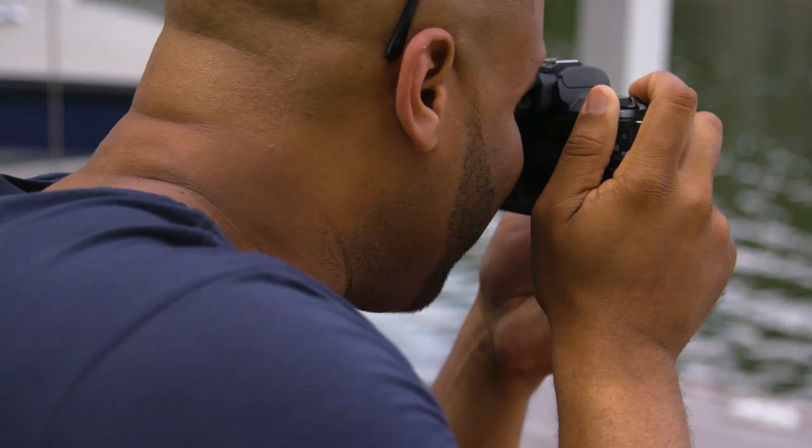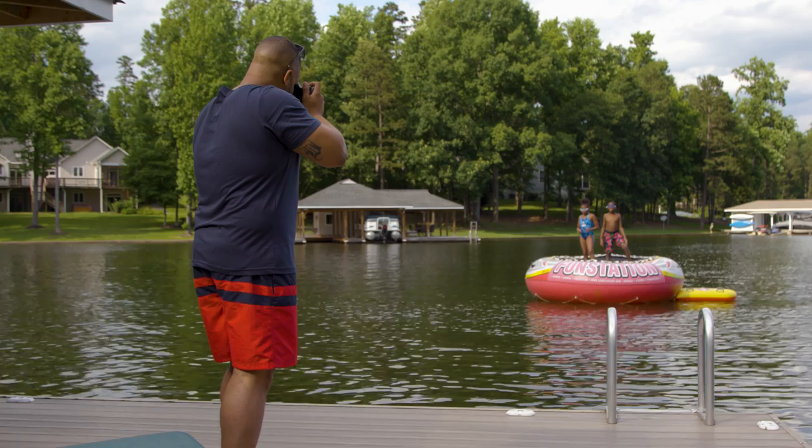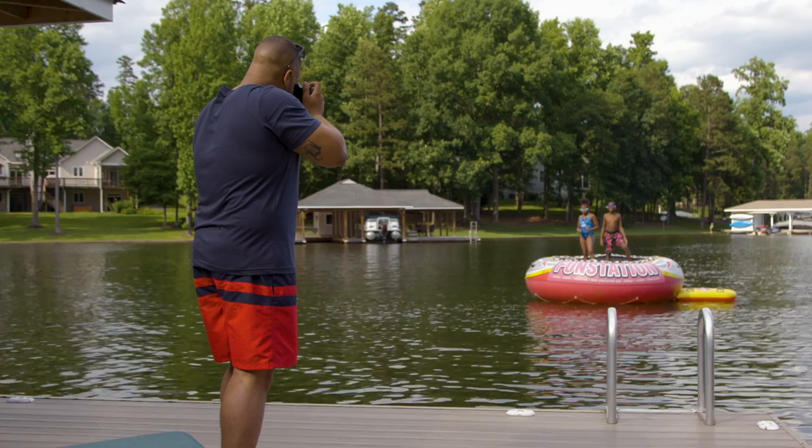When taking pictures of a moving subject, let Servo AF help you keep them in focus. AF points appear blue when the focus is being continuously adjusted.